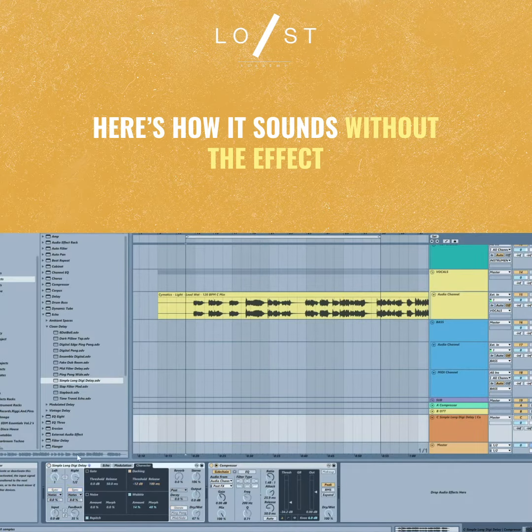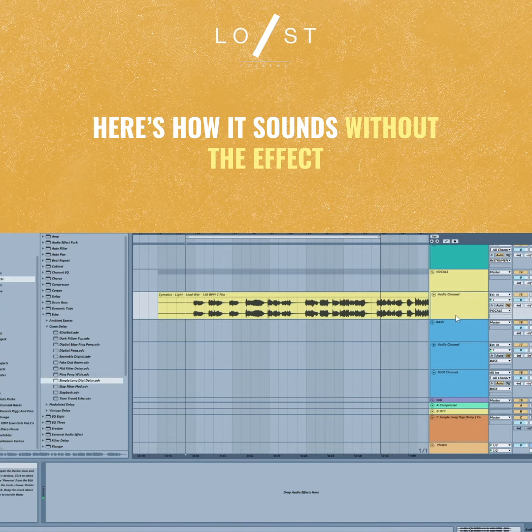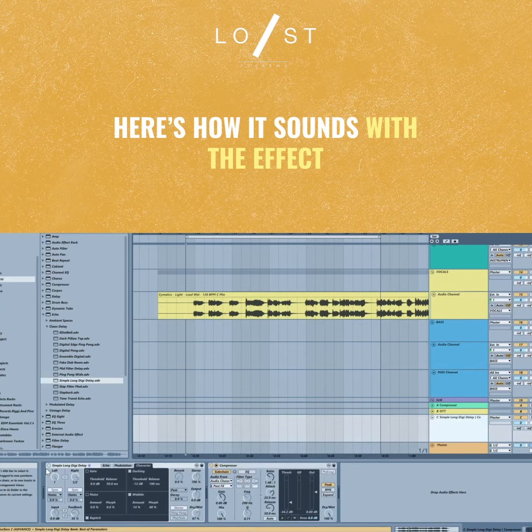So we're going to take a listen without it first. Okay, with it turned on you can hear a big difference here.